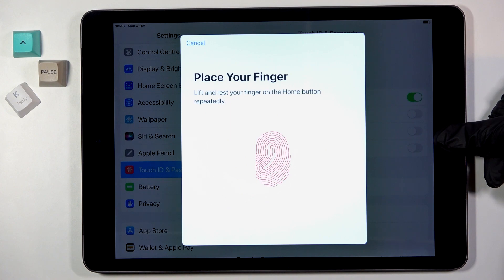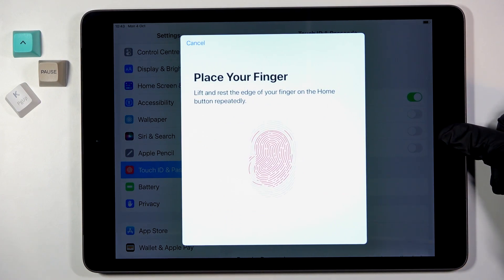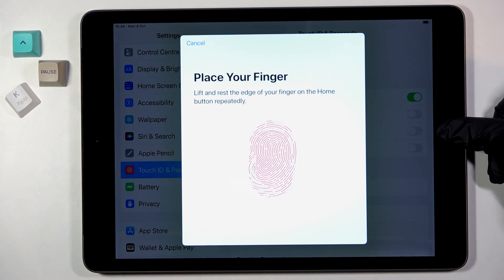Lift up your finger and then put it on the sensor so it is fully added, then adjust your grip — just the edges of your fingerprint — so it is a bit easier to unlock in every situation.